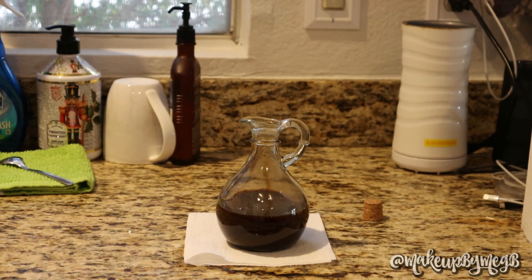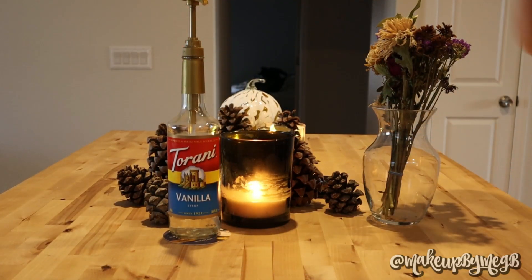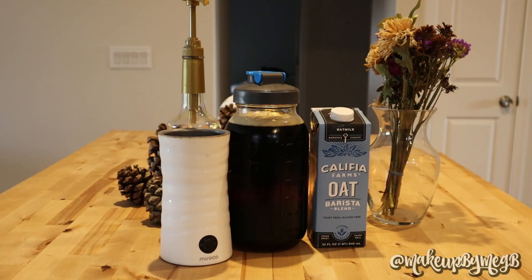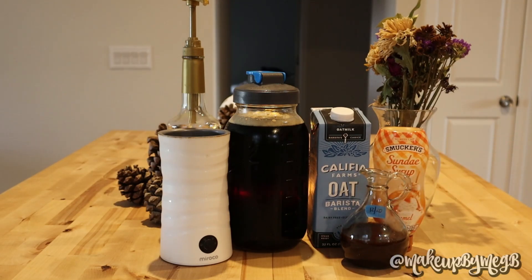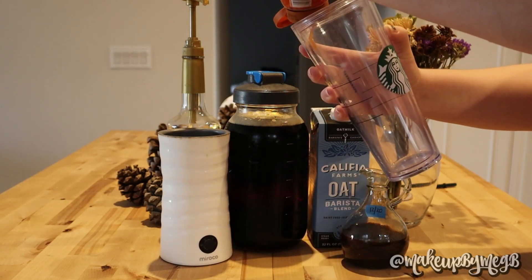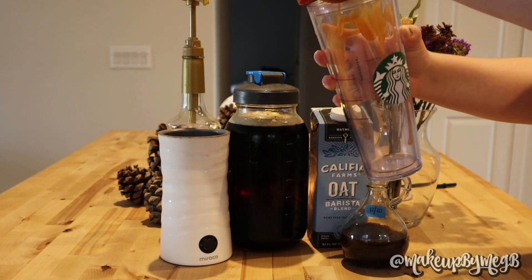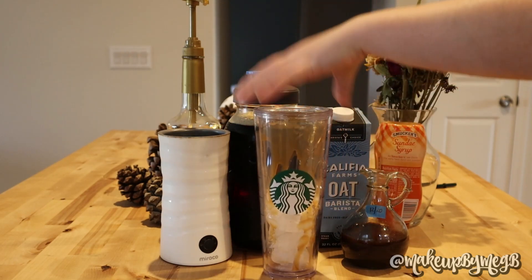That's our syrup! Now I'm going to show you how I build my own version of a pumpkin spice latte at home. My drink is a mix of cold brew and kind of a latte. I use cold brew, vanilla syrup, oat milk, some caramel syrup, and of course our pumpkin spice syrup. To start, I drizzle caramel around the cup — the hint of caramel is a nice addition — then fill it about halfway with ice.